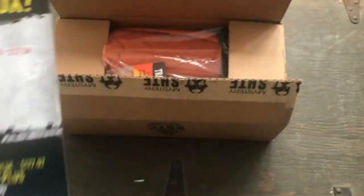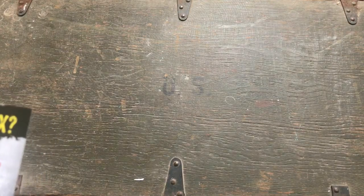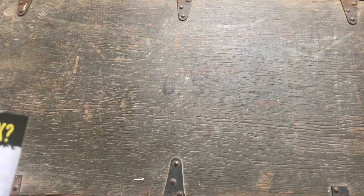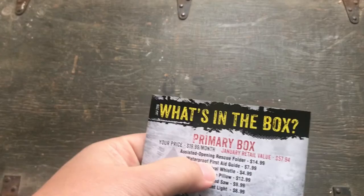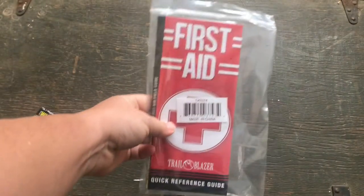I'm going to pause this for a second, get everything out of the box, organize it, and then we'll go through item by item. Instead of going in order, I'm going to go through from what I think are the least interesting items to the most interesting. I'm going to start out with the waterproof first aid guide.